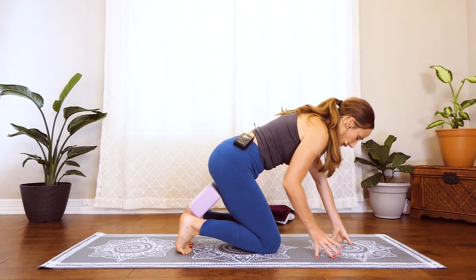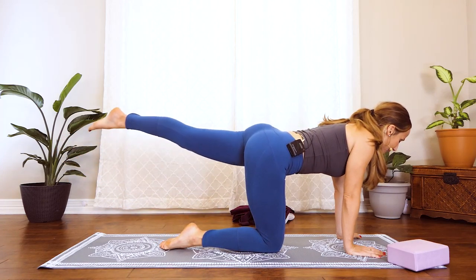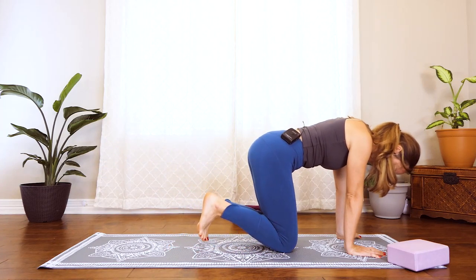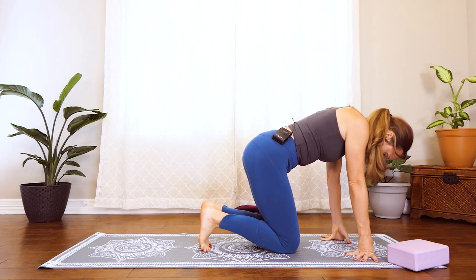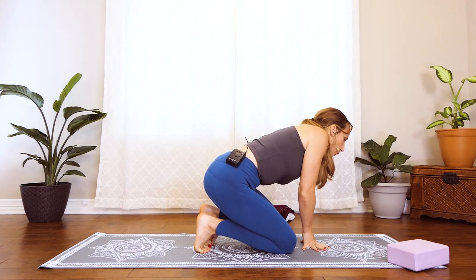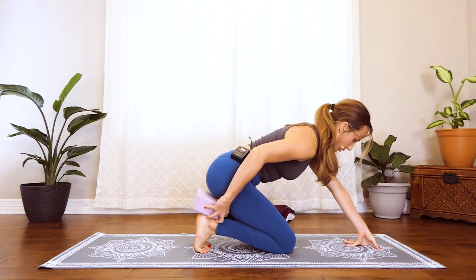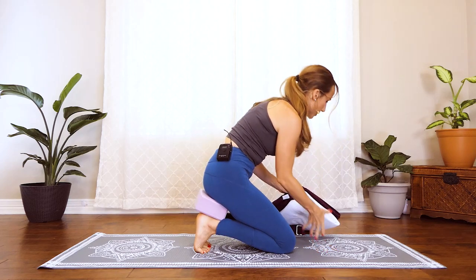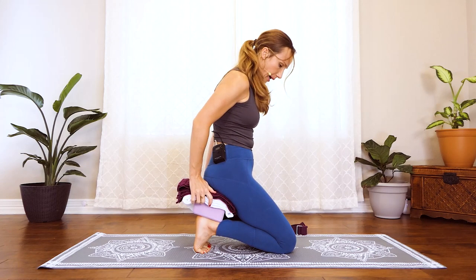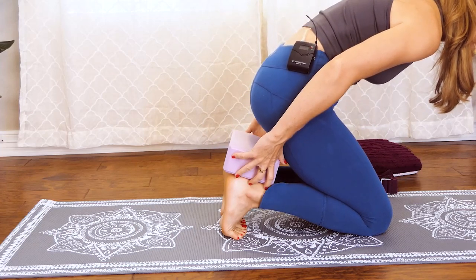Come out of that for a second and stretch out your legs — we're going to do that one more time. Bring the big toes pretty close together and see if you can get the toes into an even deeper position. You can grab holds with your hands and place the block. If you need more height, you can use a towel or a blanket — there are lots of ways to get a little more height if you're struggling with just the block.